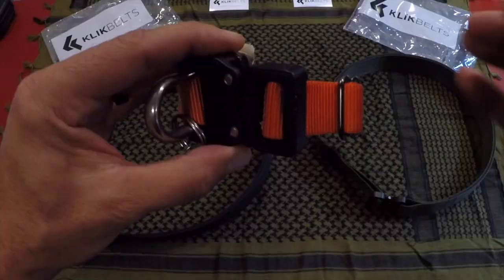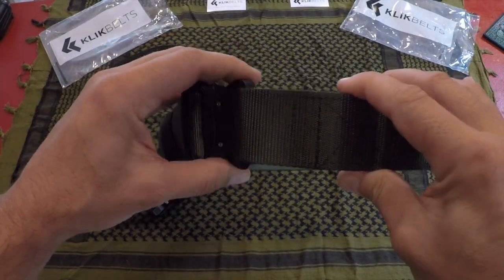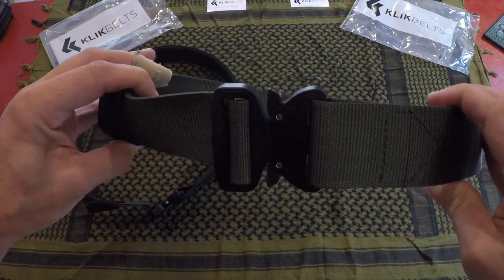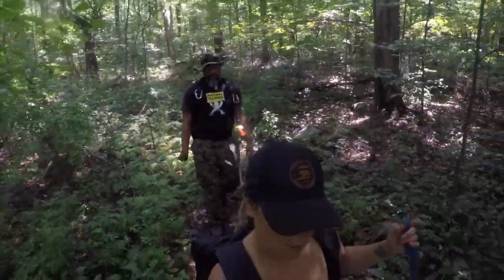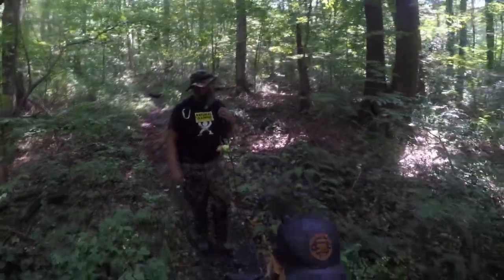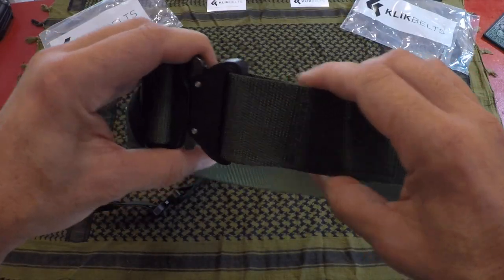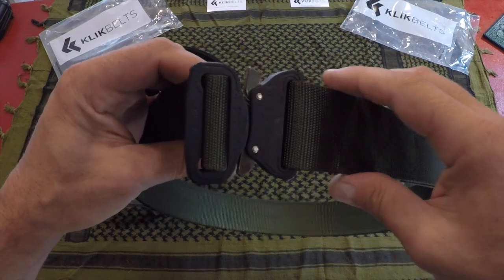Many times when I'm out on the trail, I end up fixing my dog's leash to my tactical belt — it just gives me more ease. A lot of times I attach it to a carabiner on my pack or on my belt, and with this one it was no different. It worked out well with my pit bull and allowed me to be hands-free and continue on with my little mini adventure or accomplishing my mission.